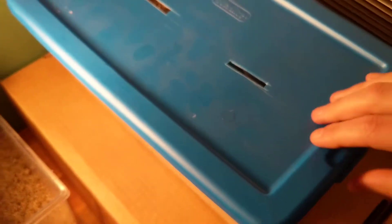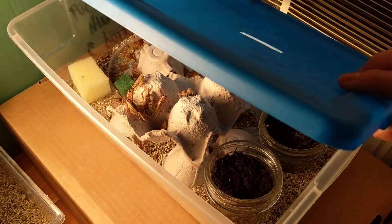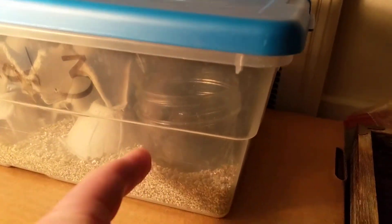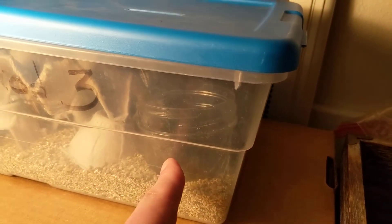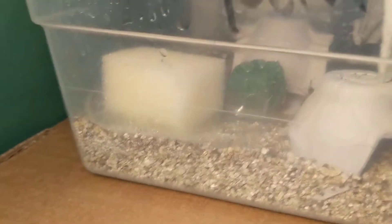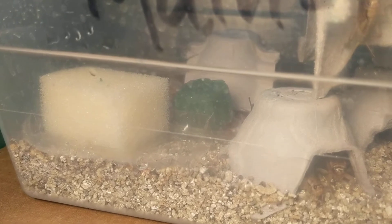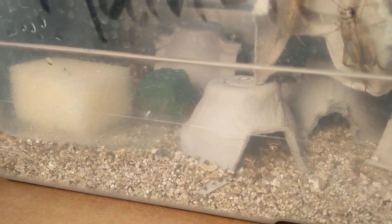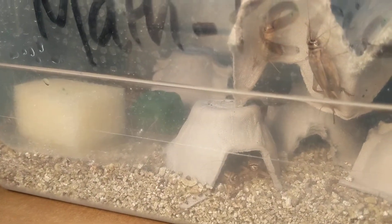This is the actual farm. I'm gonna open this and close it pretty quick because I don't want these guys to jump out. Those two little soil bits over here — that's gonna be where they lay the eggs. They should be able to lay eggs and they're totally fine. I've got a sponge over here soaking up some water. You want the sponge in there so that way it keeps moist, and you don't want too much water otherwise they'll drown in it.